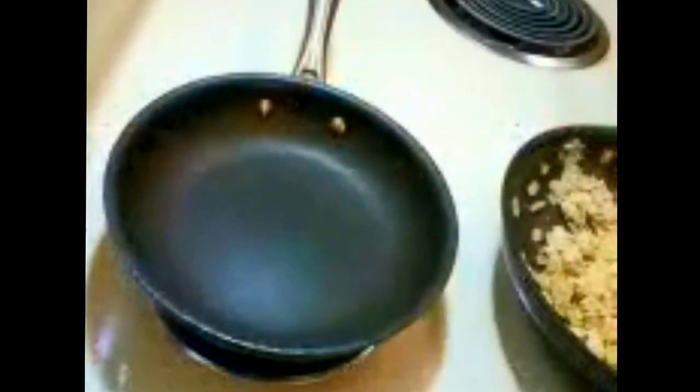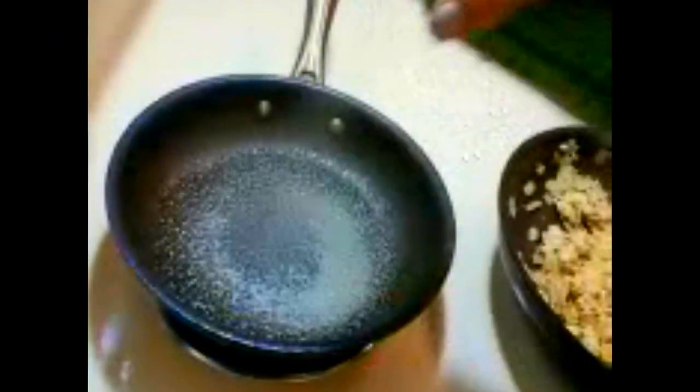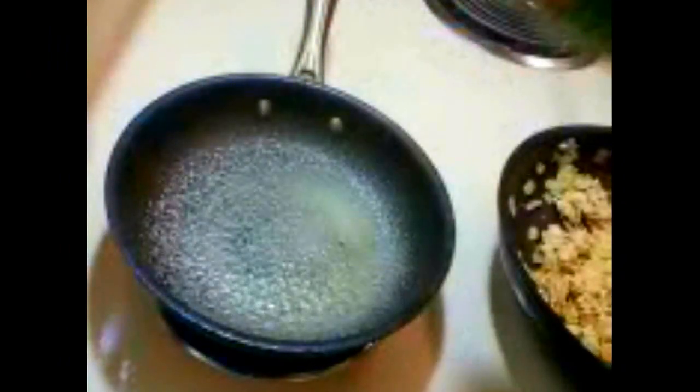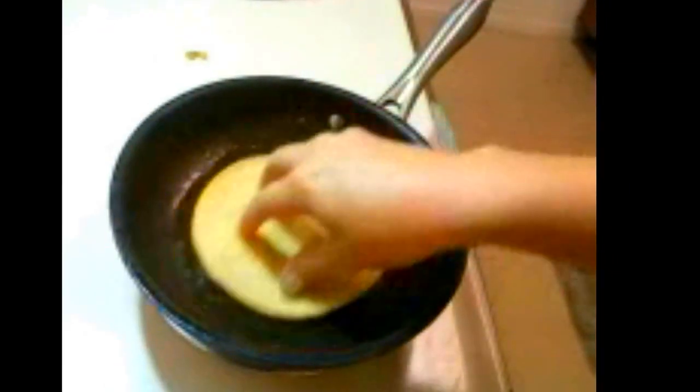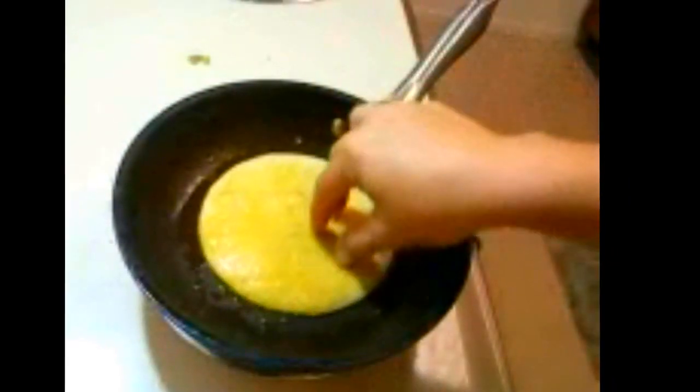While that's heating up, I'm going to go ahead and warm my tortillas so that they'll be pliable when I need to roll them up. Once the oil is hot, I'm going to put these tortillas in for about 10 seconds per side, and then I'll transfer them to a wire rack to cool.